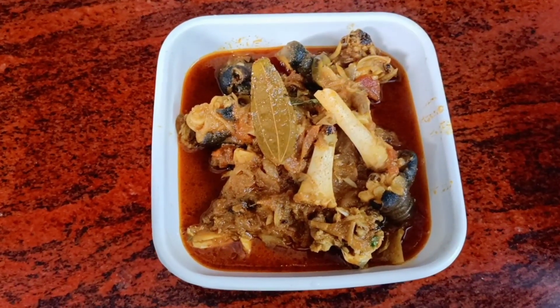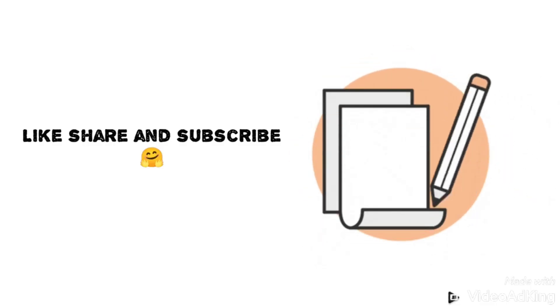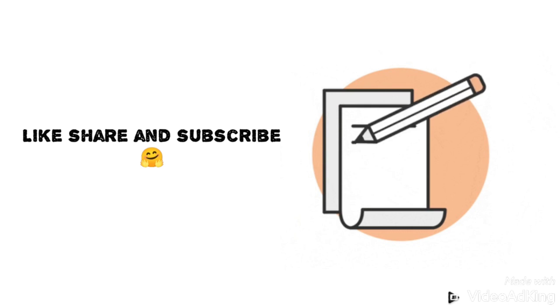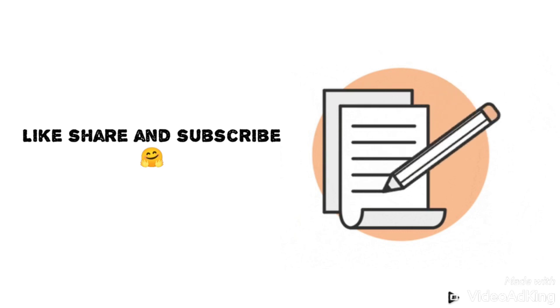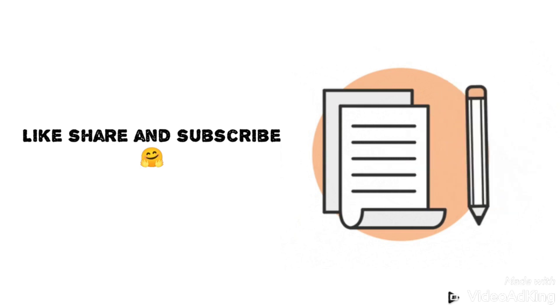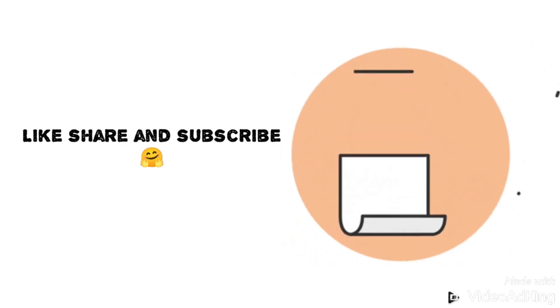The gravy curry is ready. Please like, share, subscribe, and thank you. Bye! We'll see you next time.